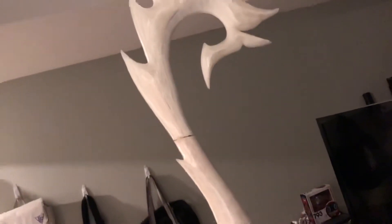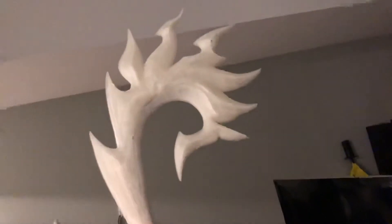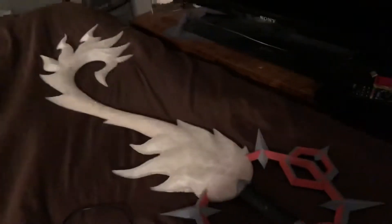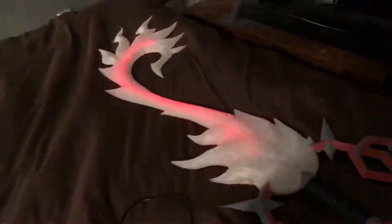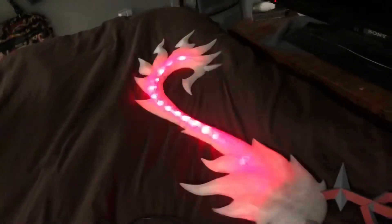This is going to be a bit hard to do because I'm holding the keyblade while I'm showing you. The keyblade itself — the 3D print raw — was from Simplify Cosplan on Etsy; go check them out, his work is super amazing. I'm going to put it down so you can see it. The sanding, priming, painting, and electronics were done by me.